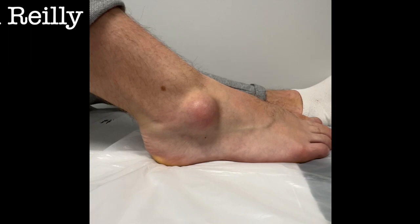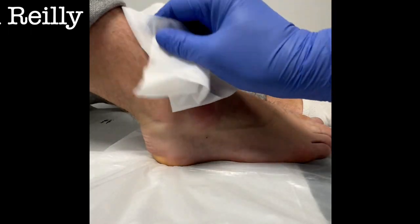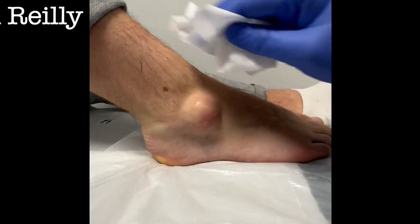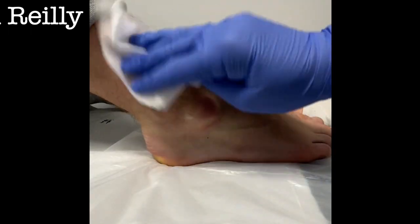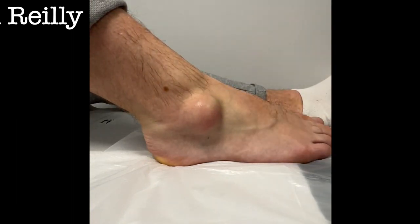Generally in themselves they're not normally that sore — unless they press on something. So this has been there for about six months. That's a decent size; it obviously wasn't that big when it started — it's grown over time.